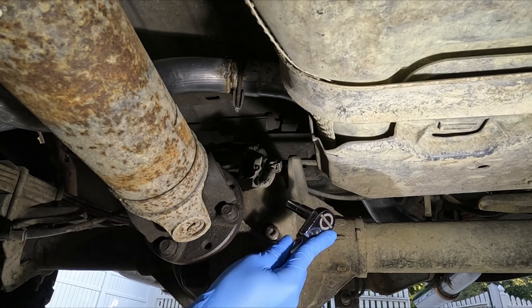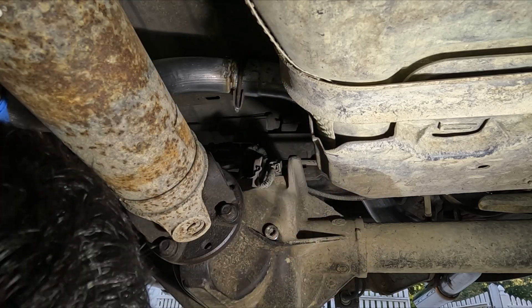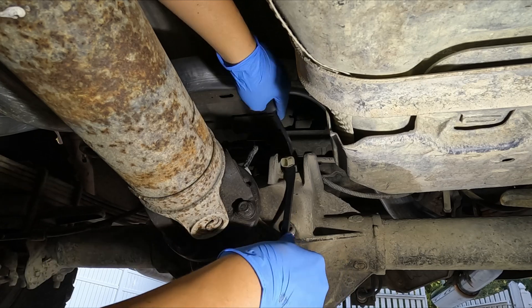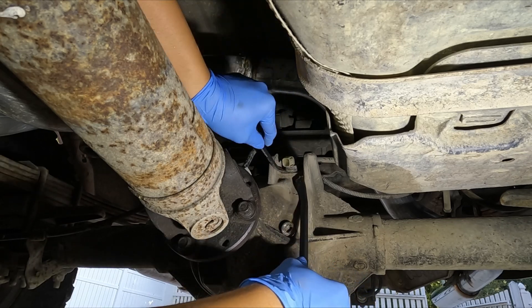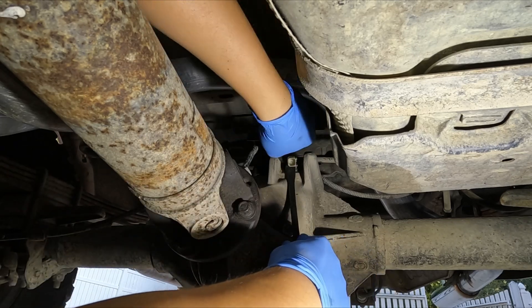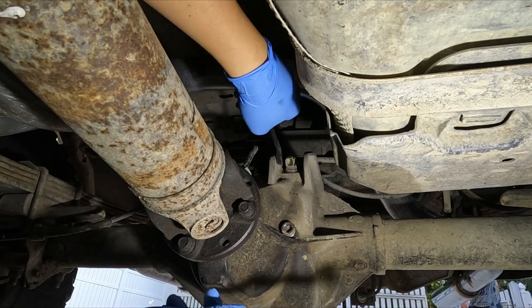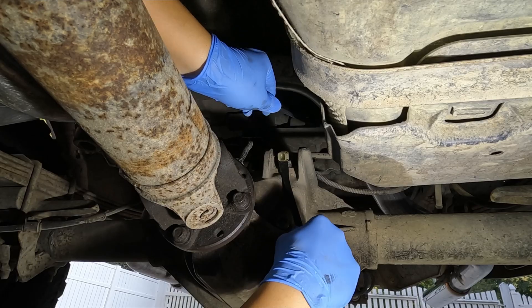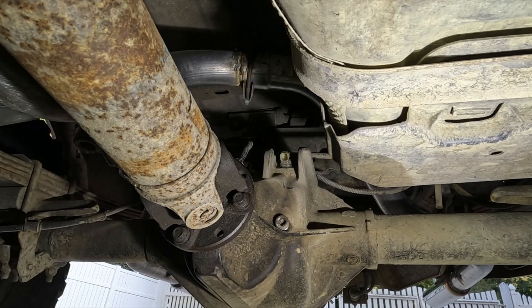Moving on to the second day. Same procedure — remove the bolt, disconnect the connector, and take off the sensor. It still wouldn't budge even after I pried on it really hard. The connector even deformed a little bit, but still wouldn't come out. What should I do? Maybe spray some penetrating fluid and see if it makes the sensor easier to come out?